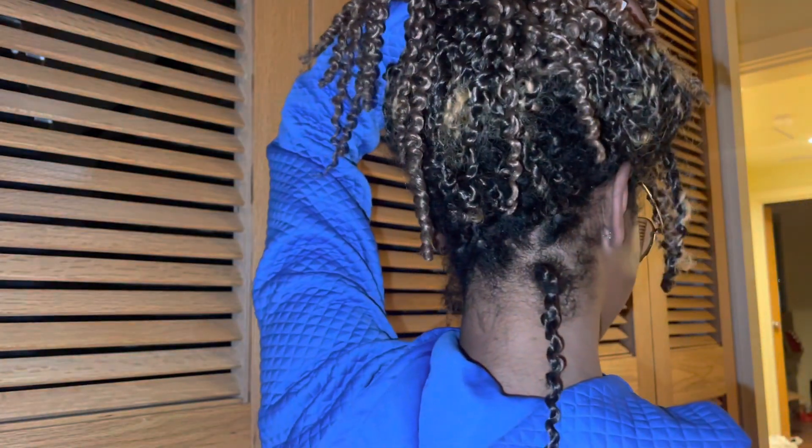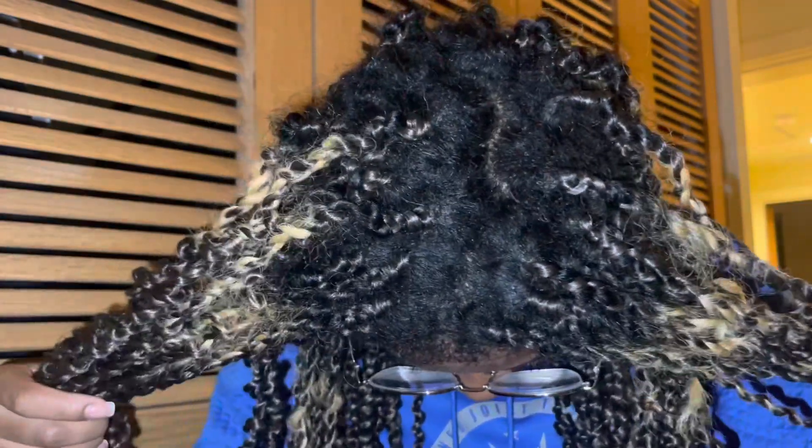I only had one twist come out this whole time, and it's in the back. I just rubber-banded it and it actually lasted the whole time. I'd say the twist came out around week two, so it's been rubber-banded in my hair for two weeks and it never slipped after that.